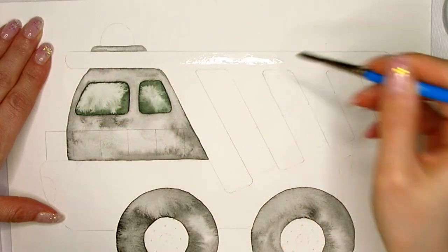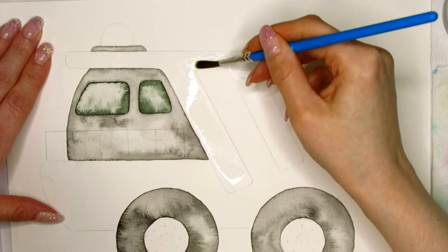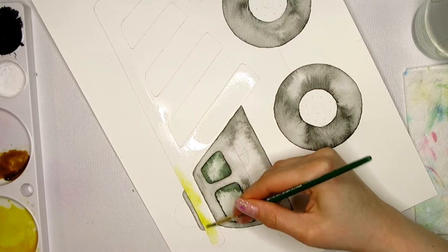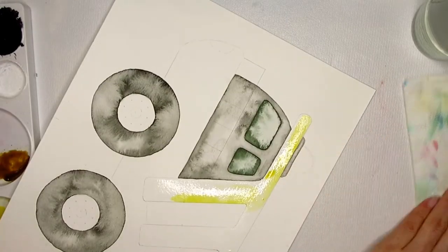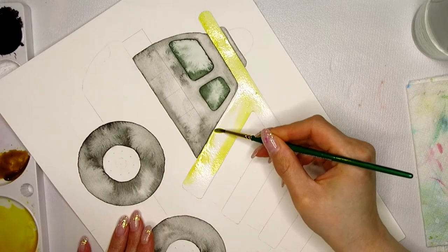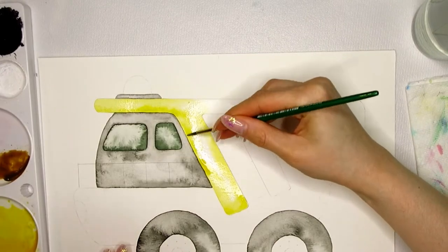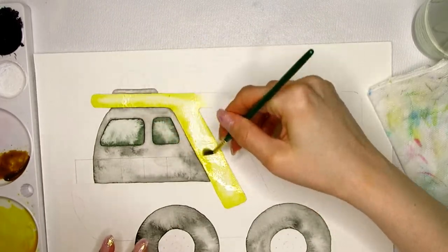Using the wet-in-wet technique on a larger area can be tricky but it's not impossible. I wet the entire area and work section by section — the water line always needs to go out further than the area I intend to paint. If you need to go back into an area you previously painted, wait for it to be completely dry, otherwise you will disturb the drying pigment and cause unintentional blooms. I use intense pigment towards the edges and let it bleed toward the center, then dry off my brush and use it like a sponge to soak up some pigment from the center.